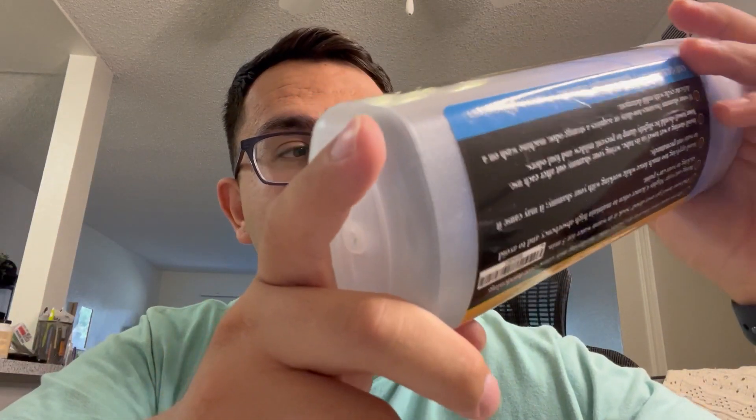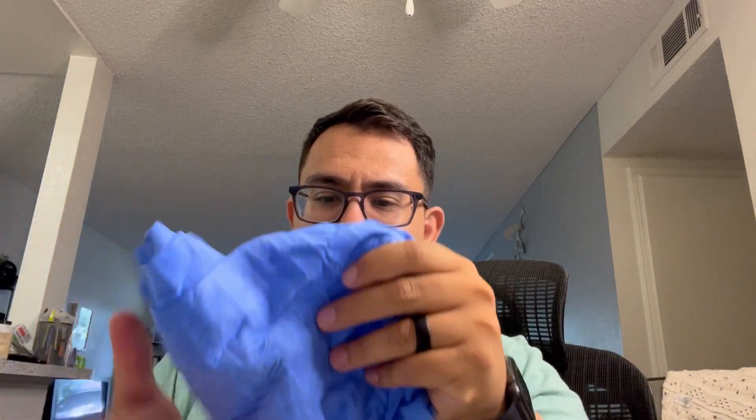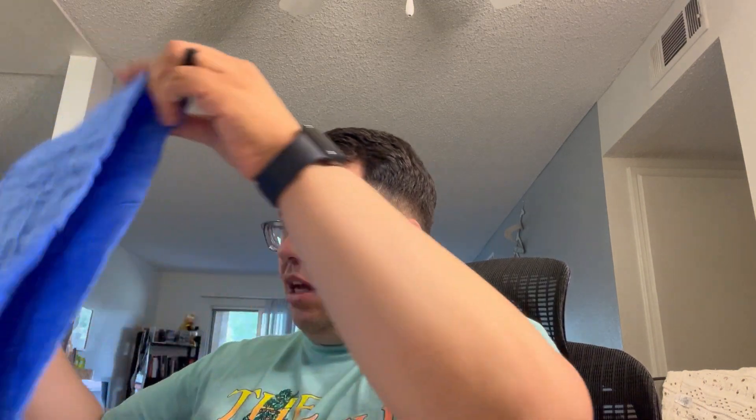Hi, today I'll be reviewing a shammy towel — the ShamWow — this is the 26 by 17 size. I've used it a couple times now washing the car. We have a couple cars and we used it a couple times washing the cars, and it really does a great job absorbing a lot of water. You're gonna get it out — just use it for what its purpose is: to absorb water and wipe down a car after a car wash. I use it for car washing, but you can use it for spills too.